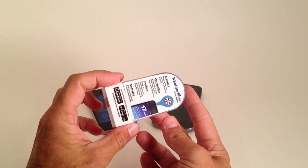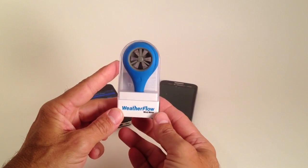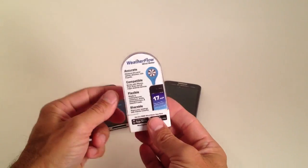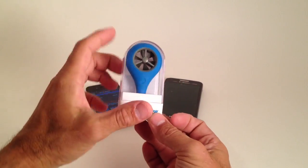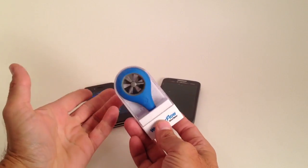Jeff Howard here at kiteboarding.com. We just got our hands on a really neat device. This is the Weatherflow Wind Meter from Weatherflow. They are really cool. These are adaptable for any smart phones — this works on your smart phone. You can see the size of it in comparison with my hands. It comes in a nice little heavy duty plastic case so you can store it in.